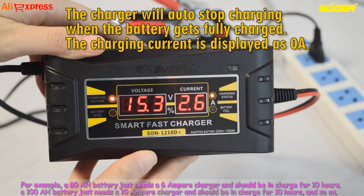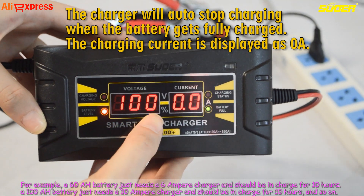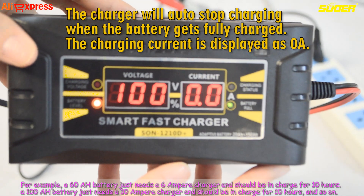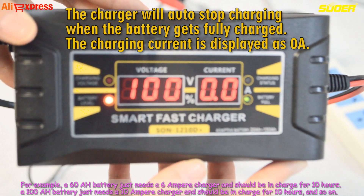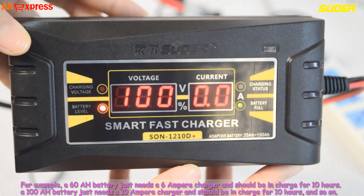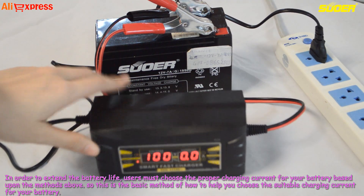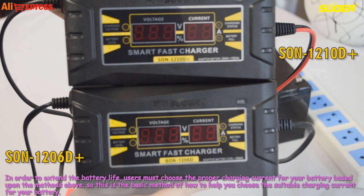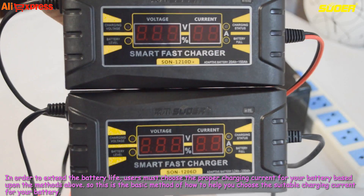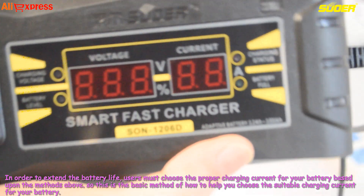For example, a 60Ah battery just needs a 6 ampere charger and should be charged for 10 hours. A 100Ah battery just needs a 10 ampere charger and should be charged for 10 hours, and so on. In order to extend the battery life, users must choose the proper charging current for their battery based upon these methods.